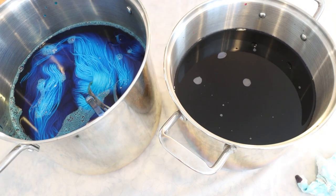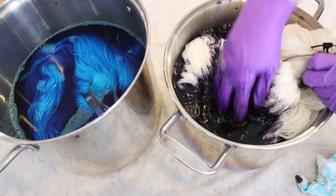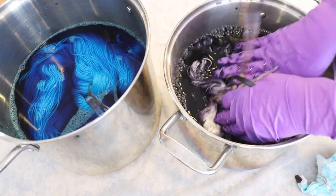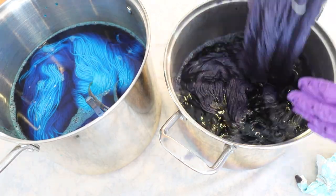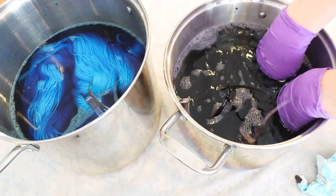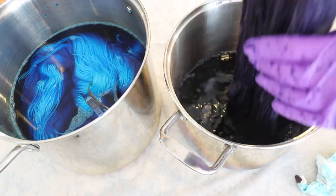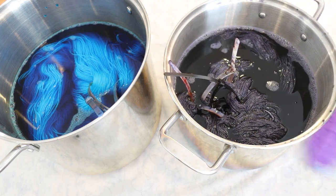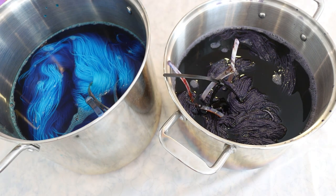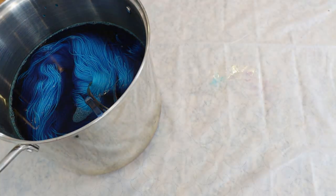And then the other pot is really just our bright Caribbean blue. When I originally measured out these dye stocks, there were three grams of dye. I've used these dyes for other projects, so I didn't measure today, but I think everything will be at less than a one percent depth of shade here, which means that we have less than one gram of dye per 100 grams of yarn.